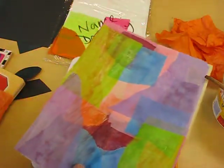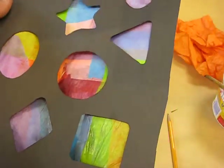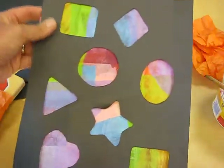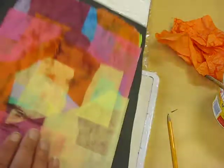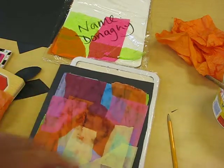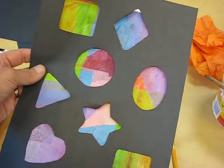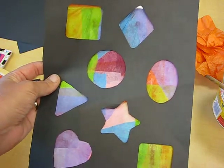Now take the black paper shapes that you already cut out and place them on top — you've actually got a stained glass window. Turn it over and, just with a glue stick, fix it down and press it. Make sure your name is clear. When you hold it up to the light, you'll be able to see the stained glass window. Now it's your turn, boys and girls.